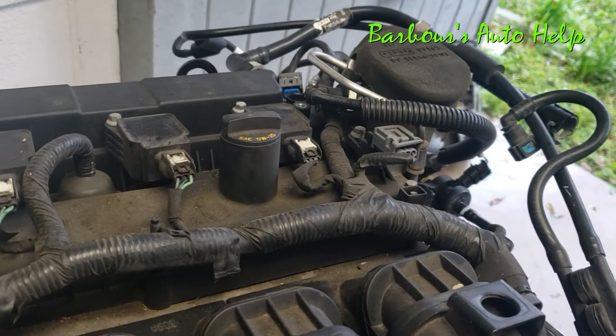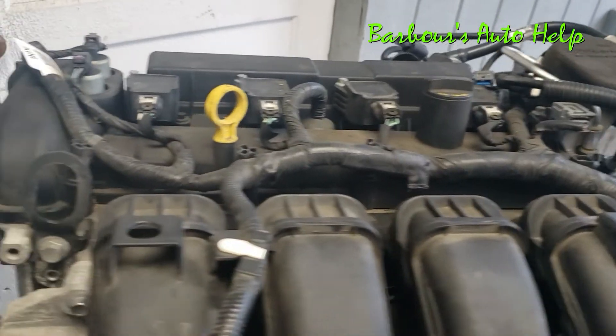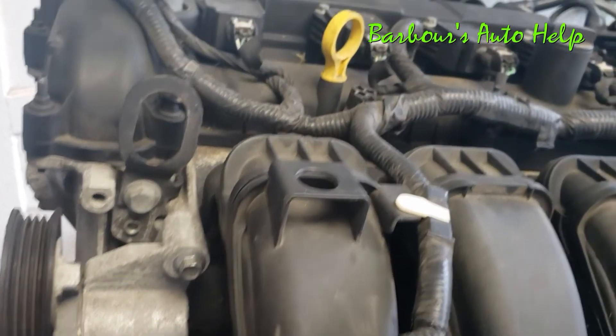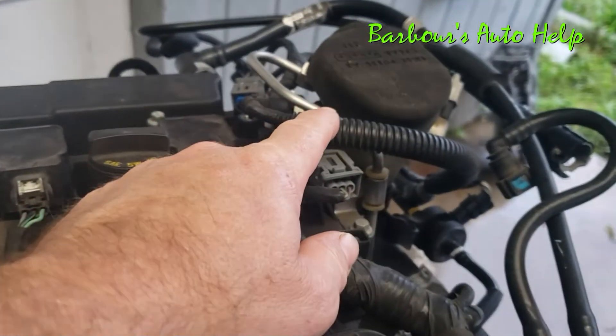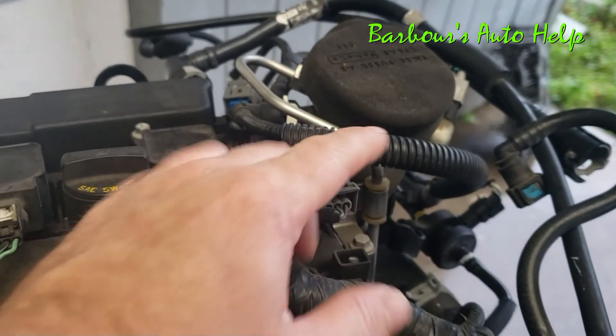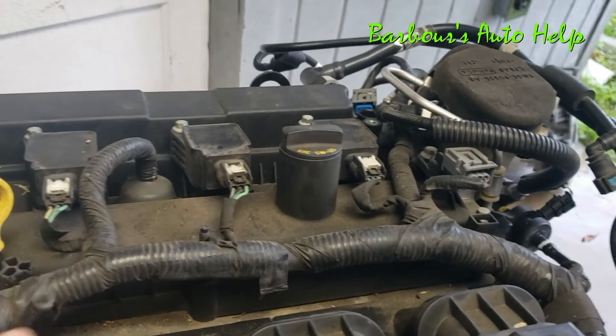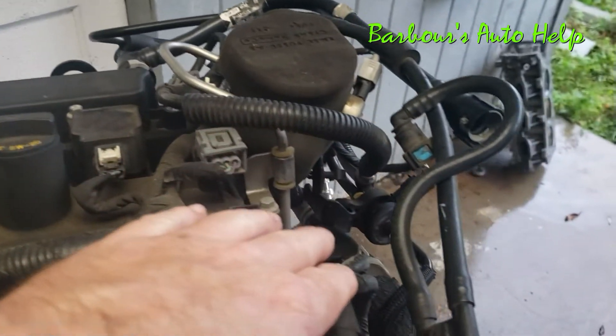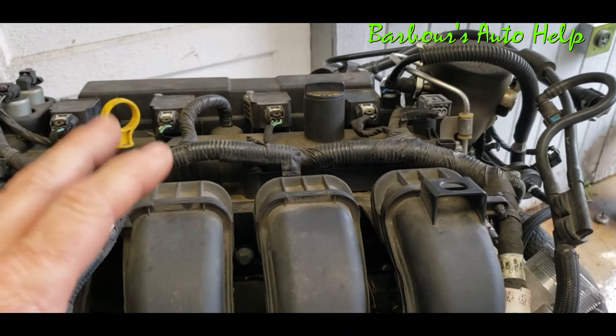If you can imagine up underneath this valve cover, you have two camshafts — one on the front here which is on the intake side, that's your intake camshaft, and then you have the exhaust camshaft on the back where the exhaust comes out. Just for reference, this is where your accessory drive and serpentine belt would be, and right back here is your high pressure fuel pump, just to give you an orientation as to where these things live — on the back side of the engine just before the transmission.